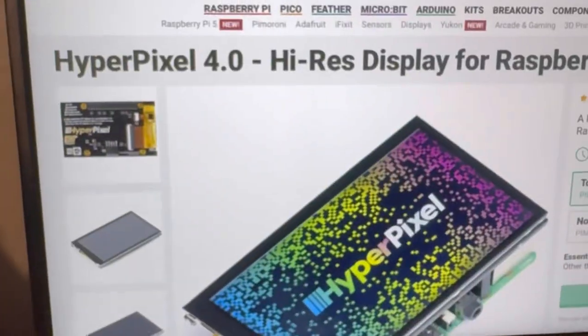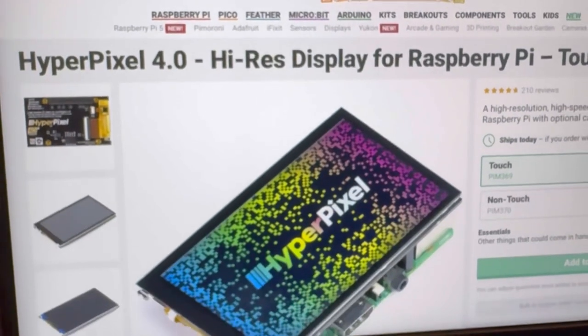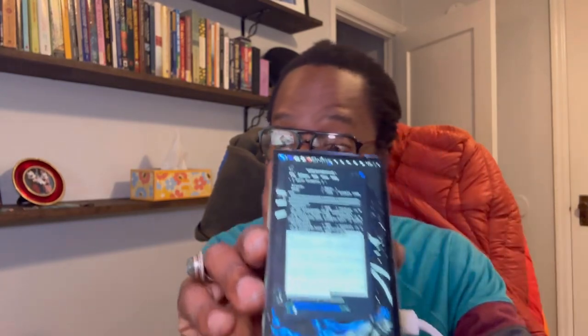Using it in portrait mode is good enough for me. Please check them out — Pimoroni has a whole bunch of other really cool stuff as well. That was my quick review on this HyperPixel touchscreen — I highly recommend it. It's really awesome with a lot of different applications, especially because I want this to be a portable cybersecurity hacking device. I needed a pretty nice screen, and this is pretty premium. It is a little more expensive, but you really can't beat this quality.